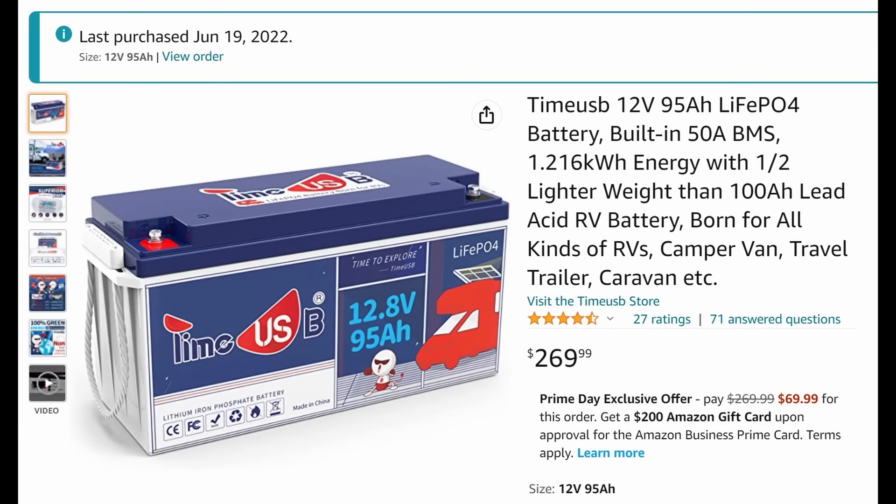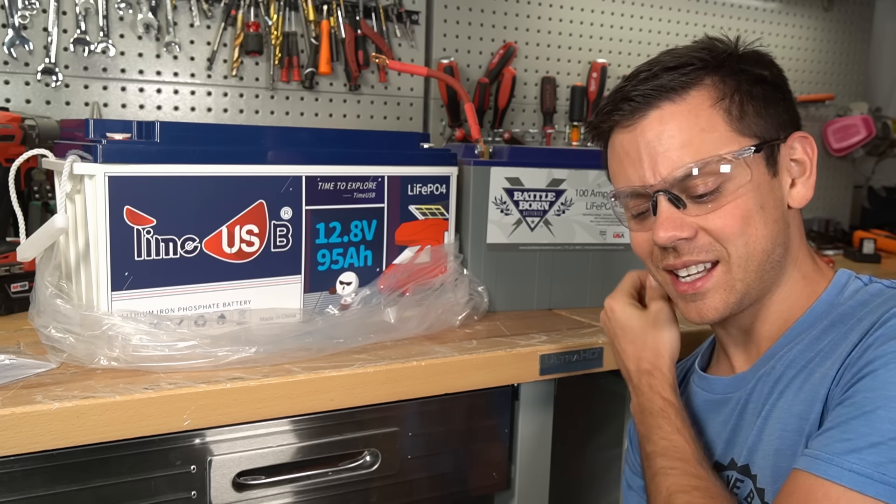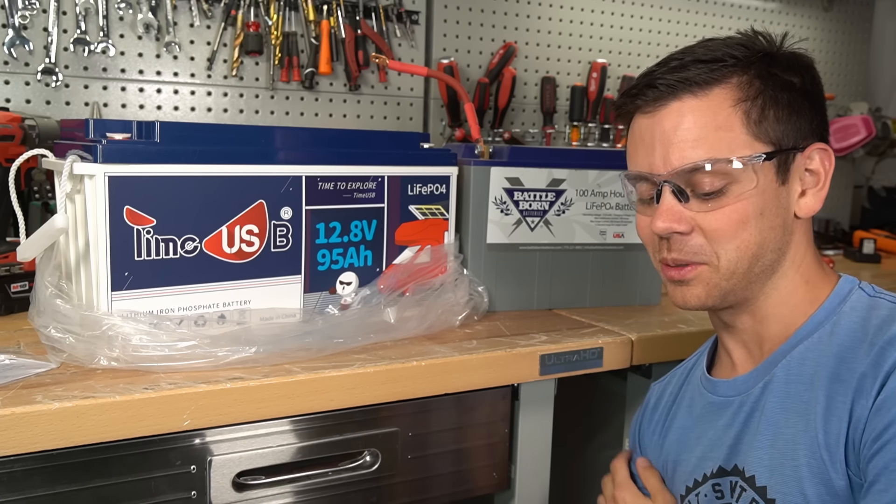But keep in mind this battery is dirt cheap — it was $269. It has a 50 amp BMS and it says that it has 95 amp hours, but we'll see about that.